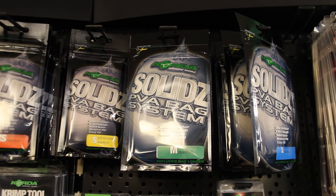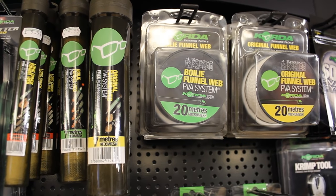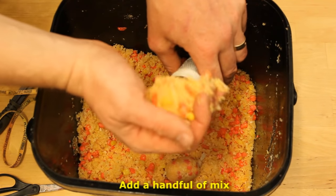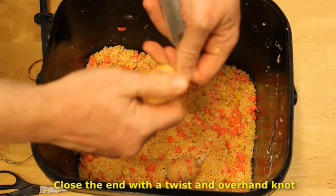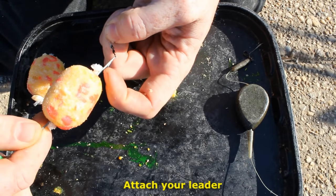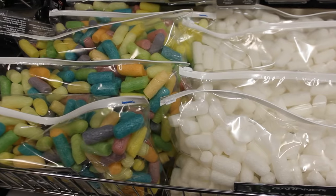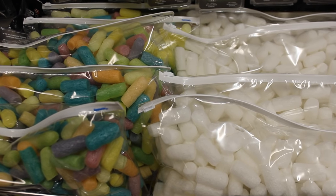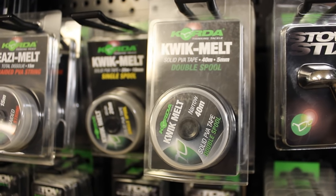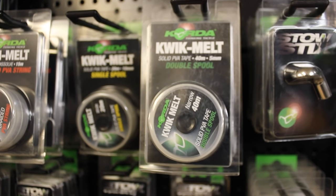PVA is a plastic-like substance that dissolves in water and is a great delivery method for chum — a great alternative in states that don't allow traditional chumming. You fill PVA funnel mesh systems or PVA bags with chum, attach them to the end of your line, and cast out. The PVA melts and deposits a pile of chum around your hook bait. PVA nuggets protect your rig during casting and keep your hook from being buried in muck; they dissolve away a few minutes after casting.